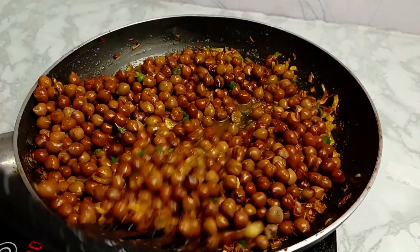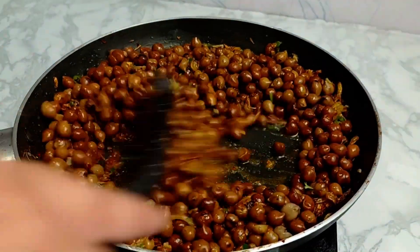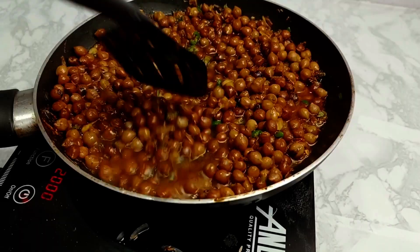After that, we have to add about 1/4 cup of water. Then we have to mix it well with the black chanas for a while so the flavor also comes in.